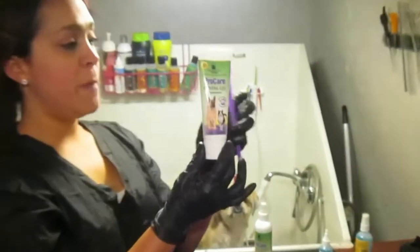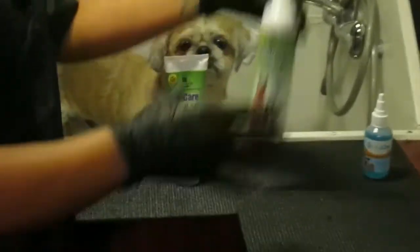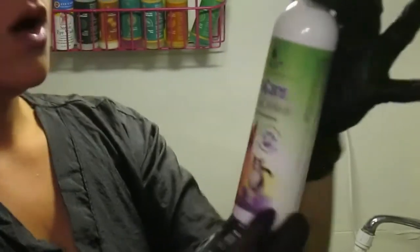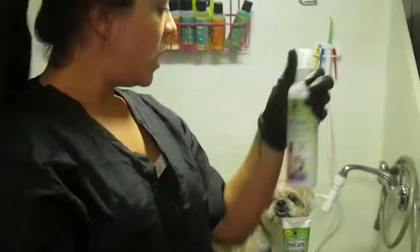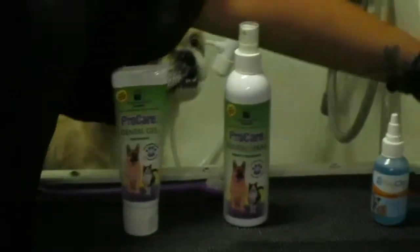A la hora de hacerles su baño y su grooming, también uso este spray para refrescarle su aliento — es de la misma compañía, el Pro Care dental spray. De cualquier manera, esto es algo que se puede hacer rutinario en cada grooming, cada dos semanas, cada mes. Pero la limpieza que les estoy recomendando con el Pro Cleaning debería ser hecha cada dos o tres meses para mantener las encías saludables.